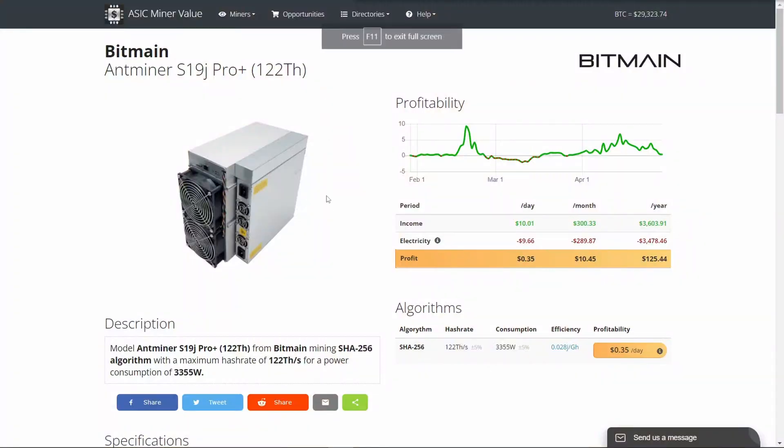Hi everyone, my name is Philip and welcome to my channel. Today we're going to be asking what happened to Bitmain's 122 terahash Antminer. Back in January 2023 when Bitmain announced this product, it had a couple of unique features. Unlike all the other S19s, this one has a single proprietary plug which they called the P13 or P14.